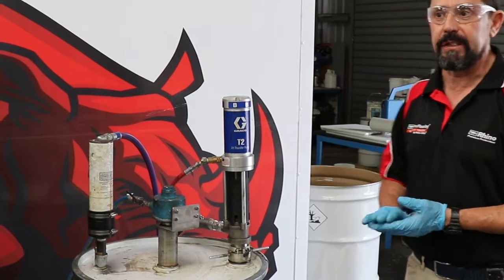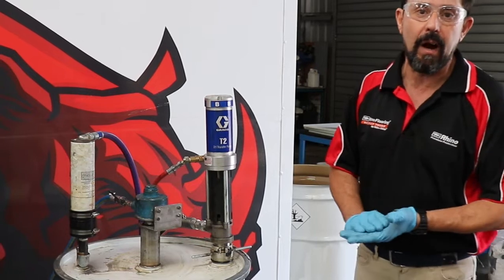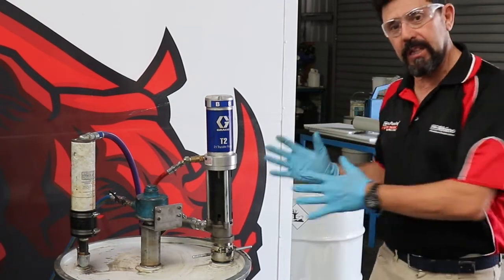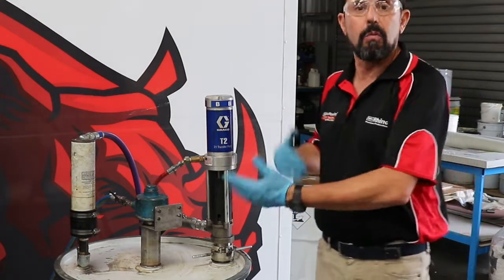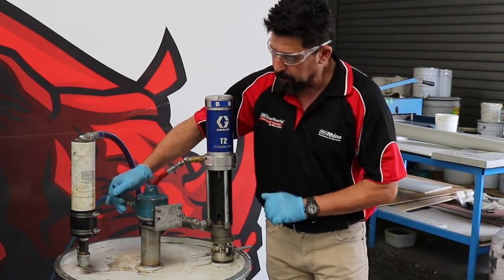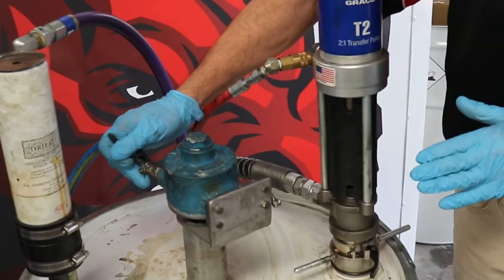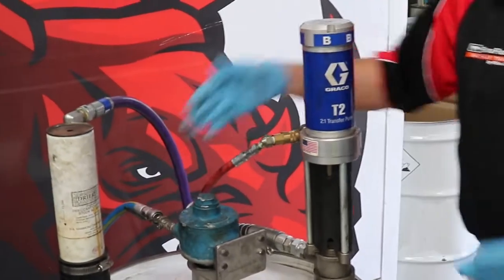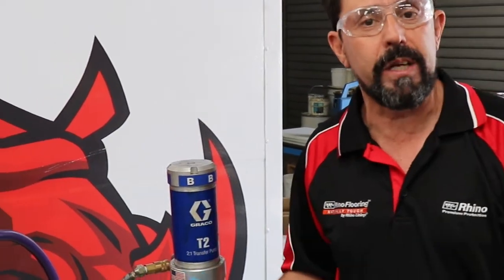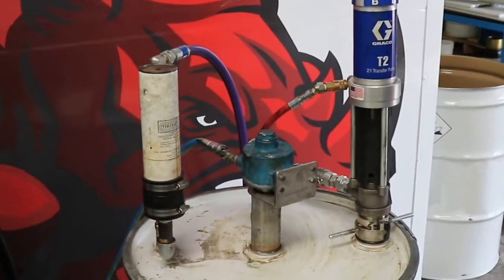The resin needs to be stirred. If it's come out of storage and has been sitting for some months, you need to stir it for at least one hour before you start to spray. We have to heat the product up, so there'll be plenty of time to stir while we're heating. I'm going to turn the air stirrer on now, just at a slow rate. If it was coming out of storage, you'd want to stir it quite quickly for at least 15 minutes to get it nice and consistent.